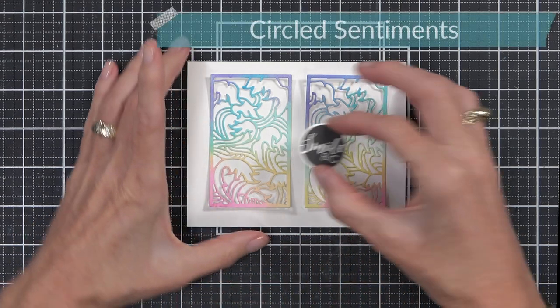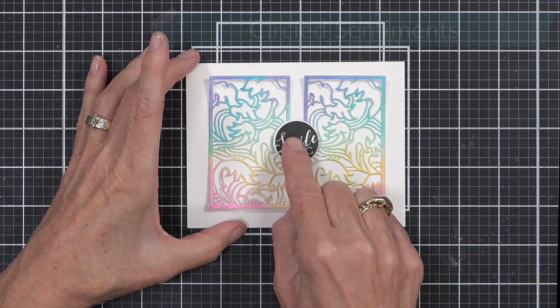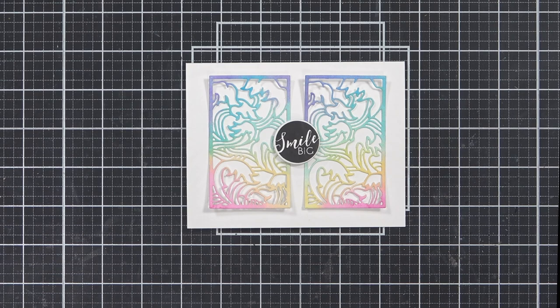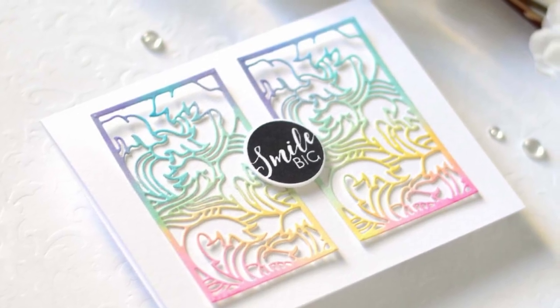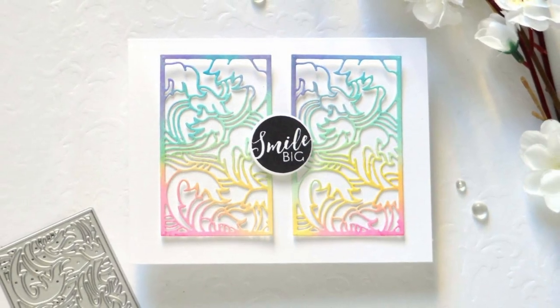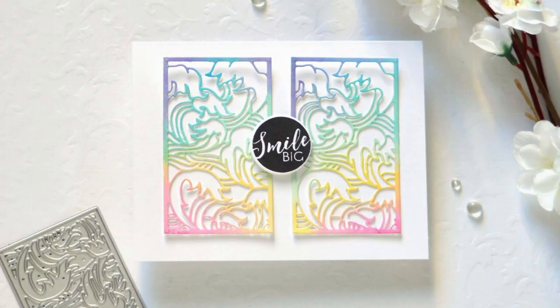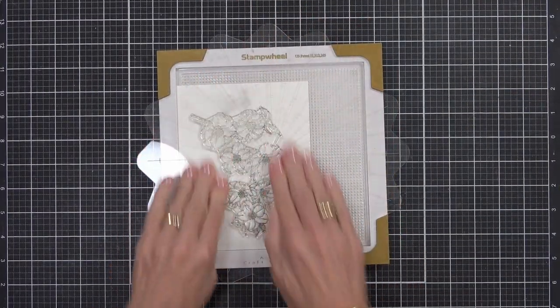I've kept it really simple and added a circled sentiment to the center of the panel, popped up with some foam tape. But you could add whatever sentiment you have, and even a nice big bold one here would look great. So my second idea is to add some texture, but first I want to prep my other images for the design.